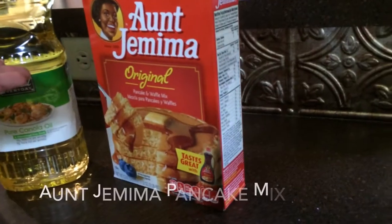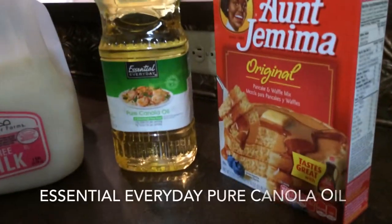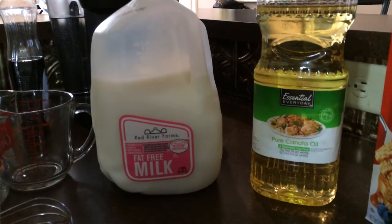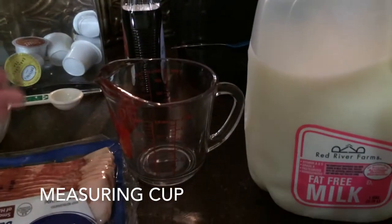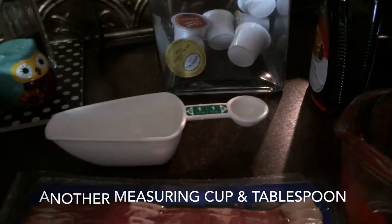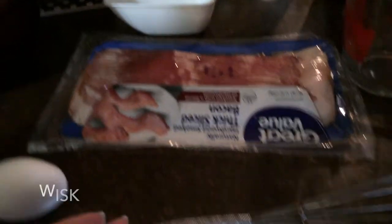So first you will need Aunt Jemima Original Pancake Mix, Essential Everyday pure canola oil, River Farms fat-free milk, a measuring cup, a tablespoon, bacon, a whisk, one egg, a mixing bowl, and a pan.